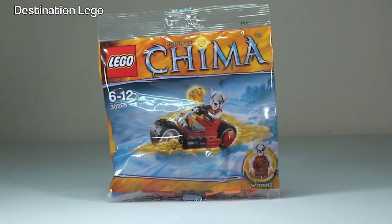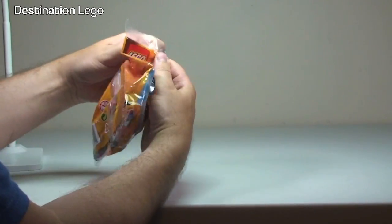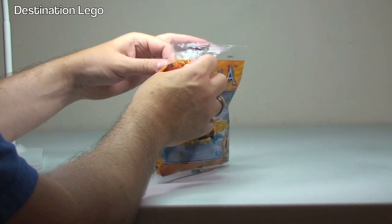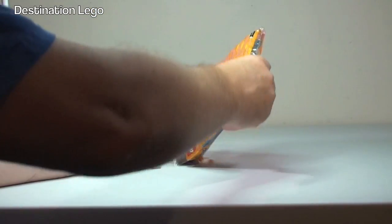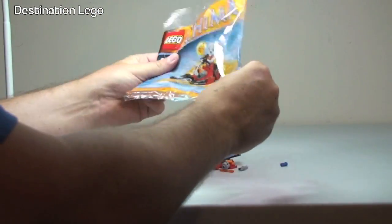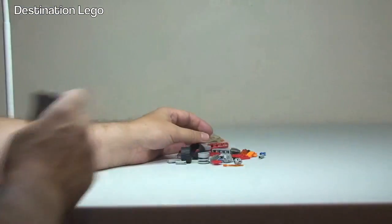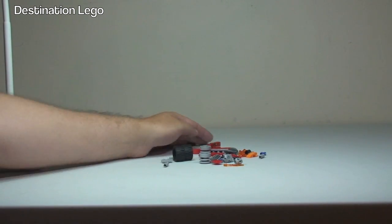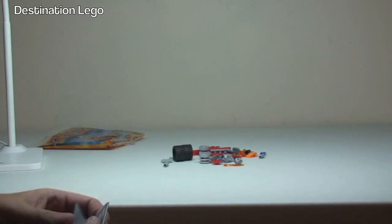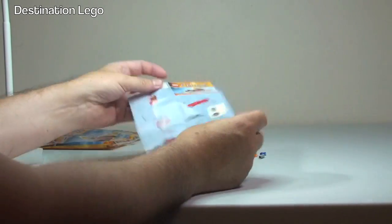Let's get this bag opened up and take a look at the pieces and instructions. OK, emptied out. I'm not going to count the pieces but I'm guessing round about 40 — that's my guess anyway. Here are the instructions, very small instructions.